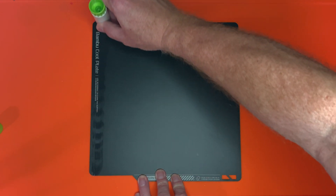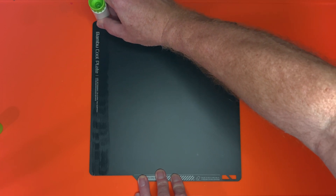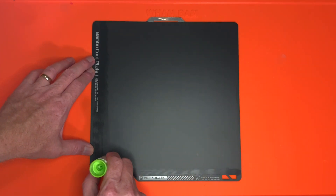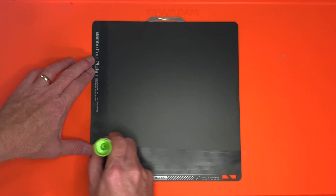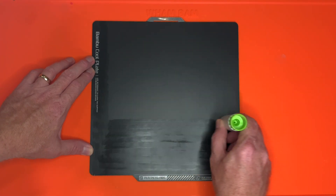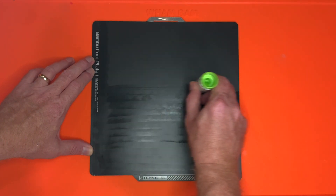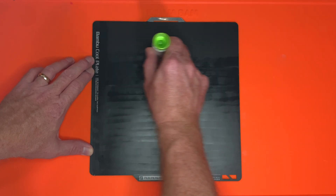Keeping the glue stick vertical, start on the left side of the cool plate and make two or three passes from front to back to create a starting point. Then, working from the front edge of the cool plate, starting on that strip of glue stick you made, make passes from left to right. A slow and steady motion with the glue stick held vertically works well here. Overlap the strokes slightly. The idea is to get full coverage of the cool plate, but you don't want a super thick layer of glue.